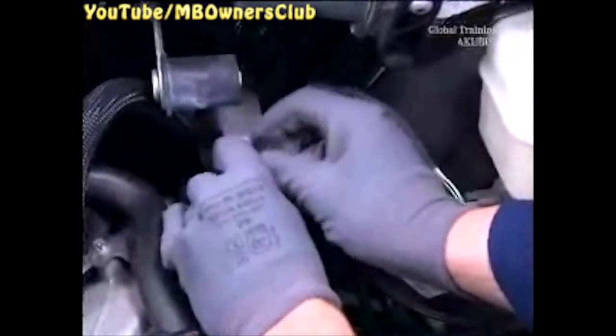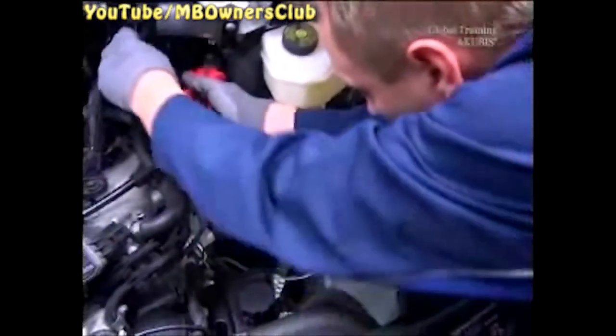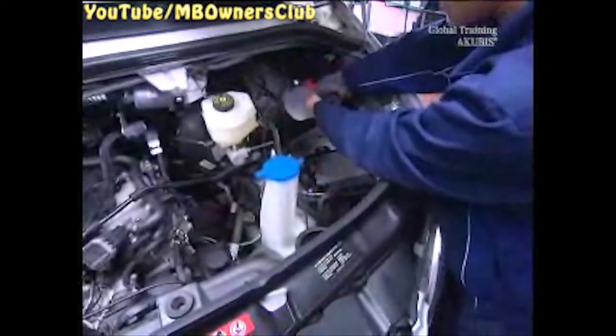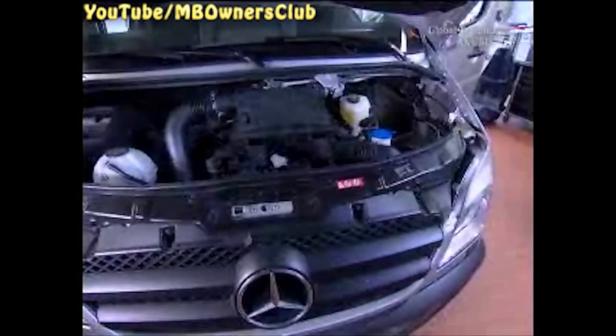Once all components are in position, secure the entire cable set in the engine compartment using cable ties. Cut off the ends cleanly. We'll go all the way round once again so you can see where you have to attach the cable ties. Complete all of the work in the engine compartment.